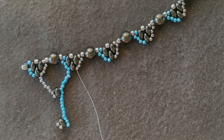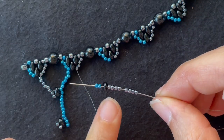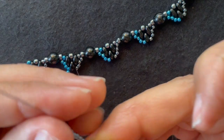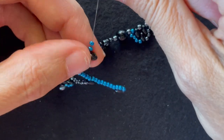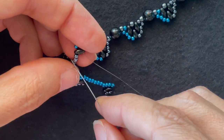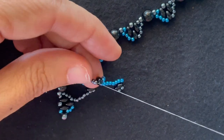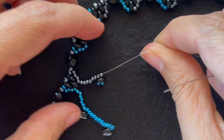Now we're starting the part that's going to repeat. So we add eight base color seed beads, a Super Duos, and two accent seed beads. I go through the other hole of the Super Duos and up through the last two on the other side, then pull that tight.